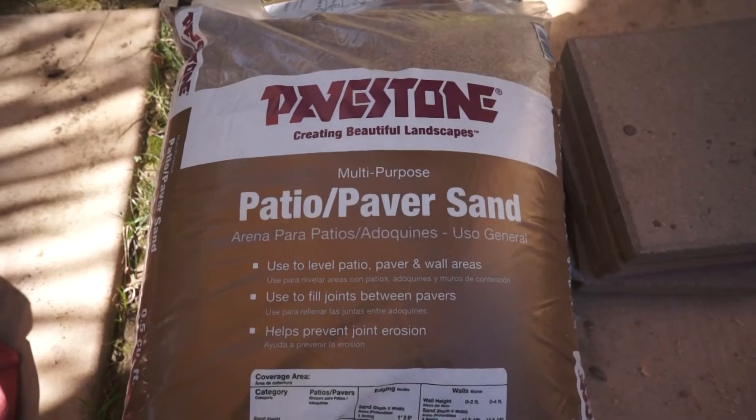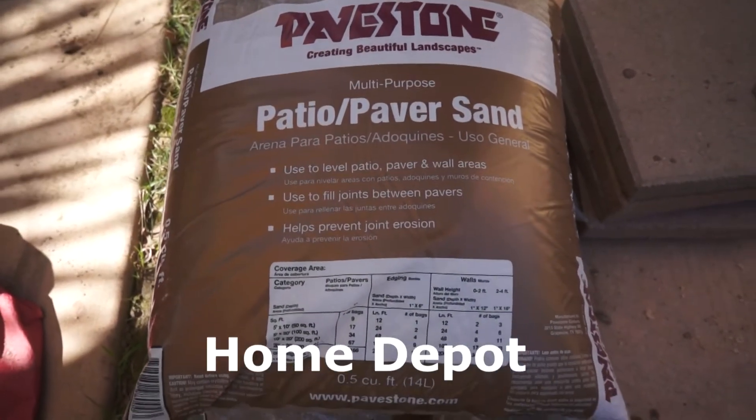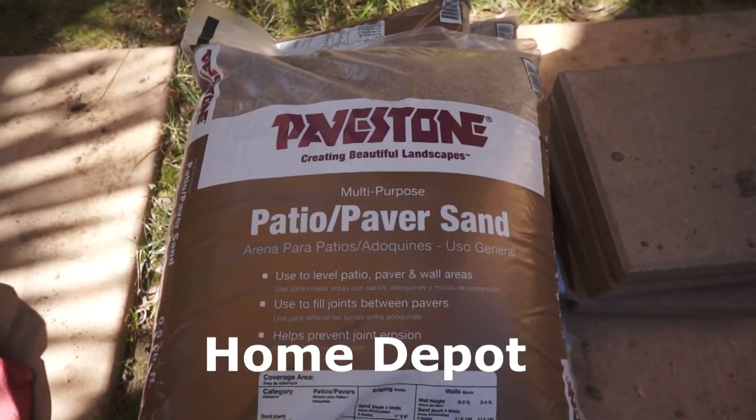Paved stone patio paver sand — it's like $3.50 a bag and it works out awesome.